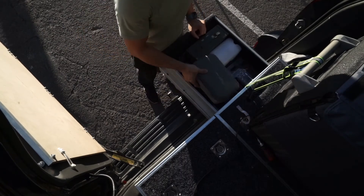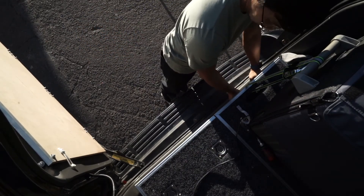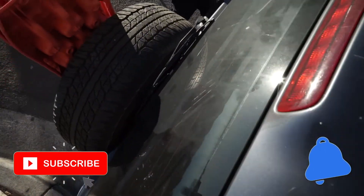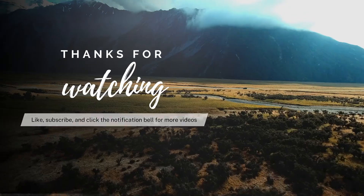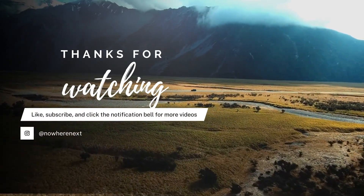Thanks again guys for watching — I hope this was helpful in deciding whether or not you wanted to purchase these drawers. If you like this video please like, subscribe, and ring the notification bell to keep up to date with our travel videos and four-wheel drive videos. Leave a comment and tell us what you think of these drawers if you have them. Thanks guys, we'll see you in the next one.